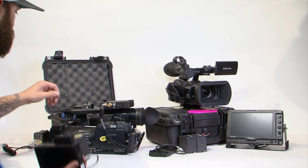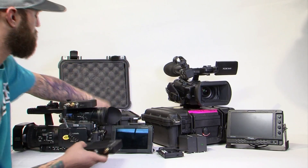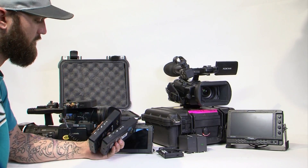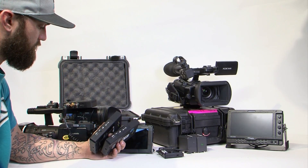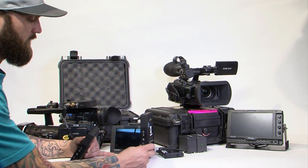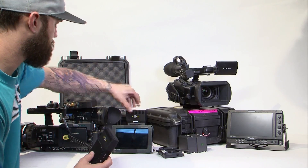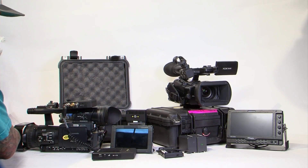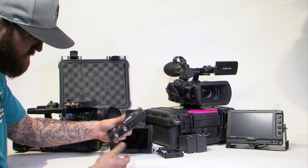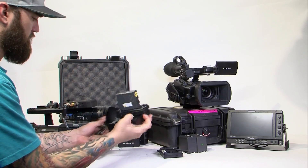Grab your monitor. Grab your receiver. For the sake of the video, we're going to turn both on to show you how to function two receivers at once with one transmitter. We only have one monitor, but I'll disconnect one and connect the other after so you can see they're both running. Again, connect your SDI cable before you do any power. This receiver only has one slot, which is in. Go ahead and connect that to your monitor.